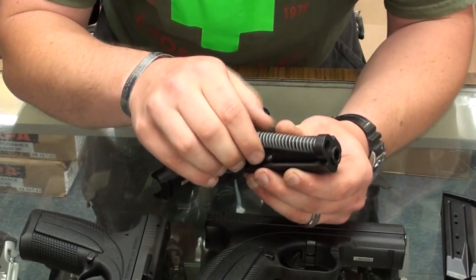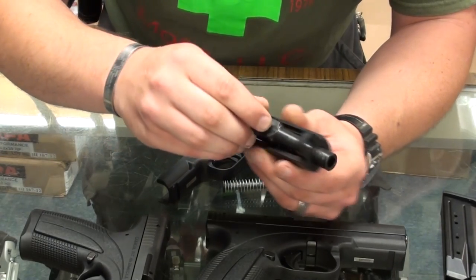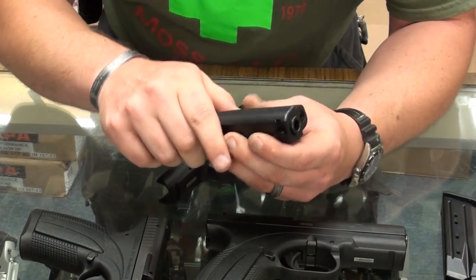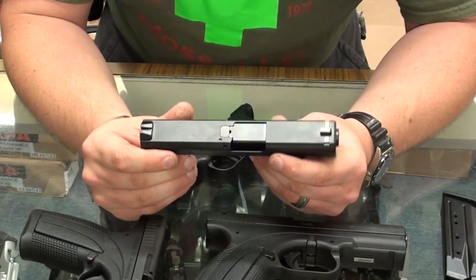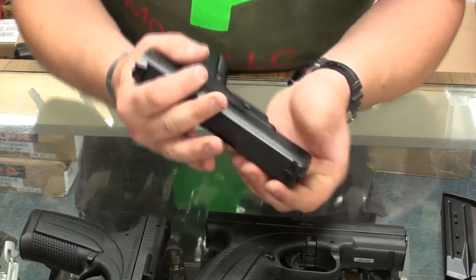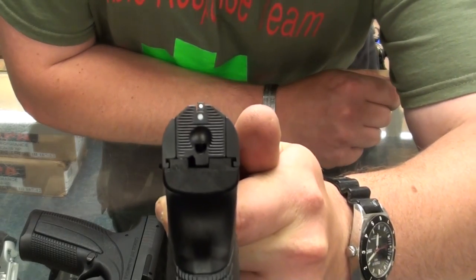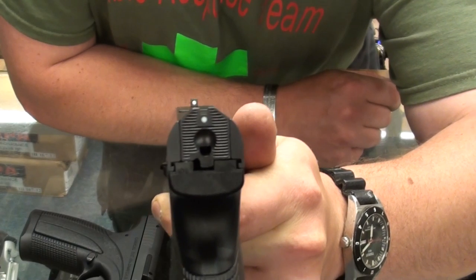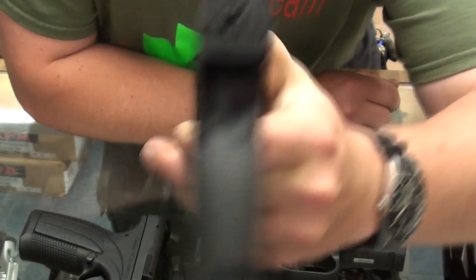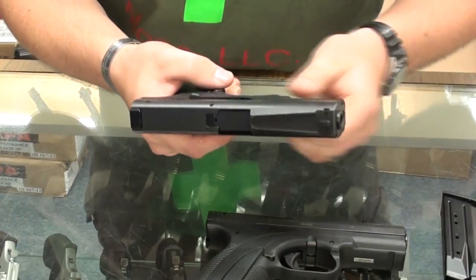The recoil guide rod assembly is pretty much the same, and the locking style of the barrel is pretty much the same. They're very nice guns from everything I can tell. I'm going to show you the sight profiles, because they are available in a couple of slightly different configurations. One style available is pretty much like a Steyr-style sight.